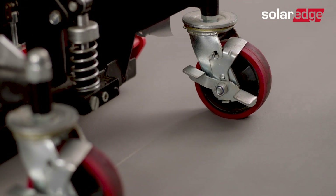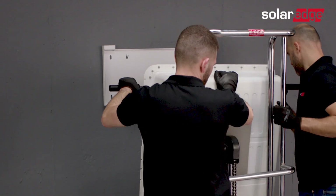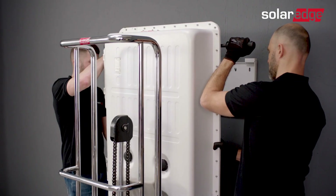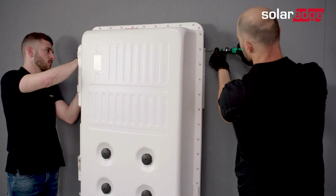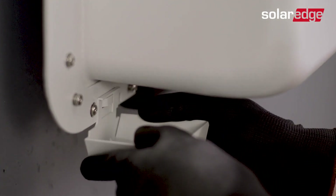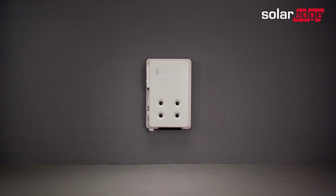Unlock the dolly's wheels and move the dolly towards the wall bracket. Once you've removed the ratchets, raise the battery using the lift until it's slightly higher than the bracket. Next, move the battery towards the wall bracket and mount the battery onto the bracket. Make sure to mount the battery simultaneously onto the upper and lower edges of the bracket. You may now remove the lift. Remove the handles and then secure the battery to the wall bracket using the supplied screws. If required, assemble the conduit holder into place. The battery is now safely mounted on the wall bracket.